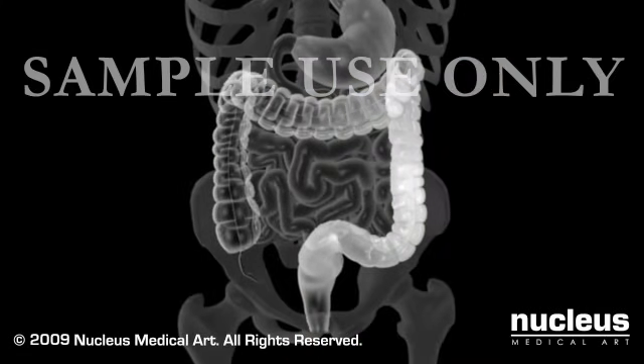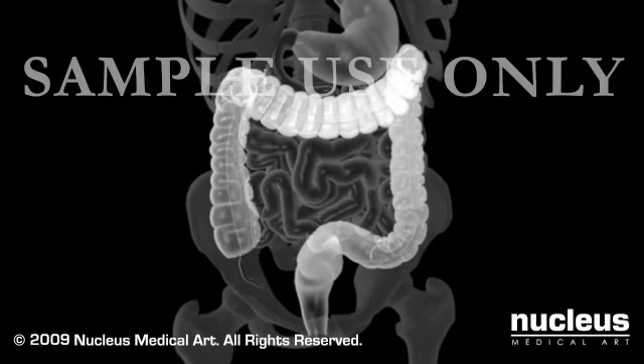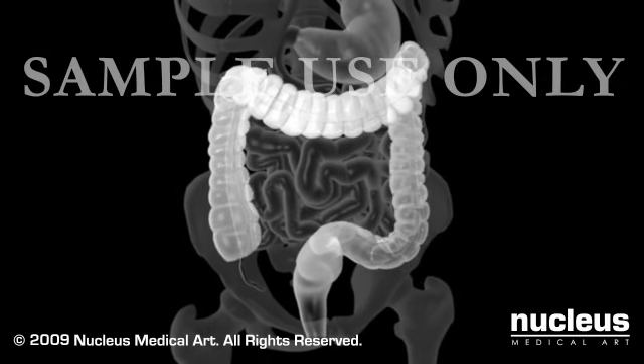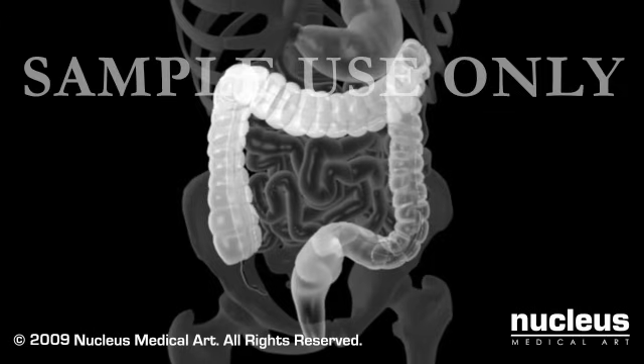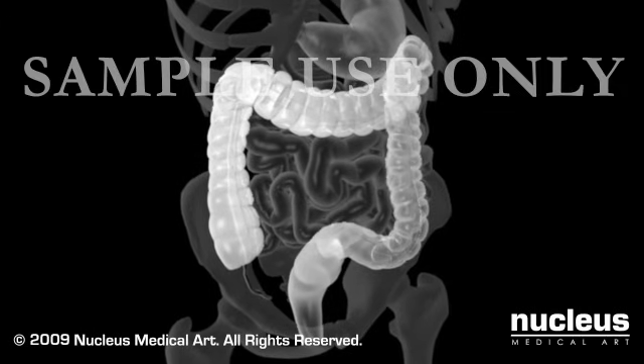While the x-ray pictures are being taken, you'll be asked to roll from side to side or to stand up. This lets the barium flow to different areas so that sufficient x-ray images can be obtained of your entire colon.